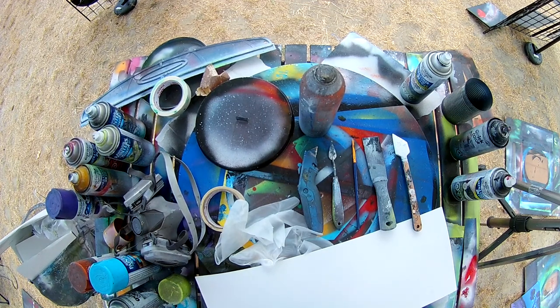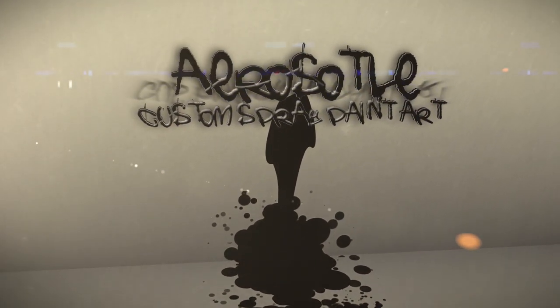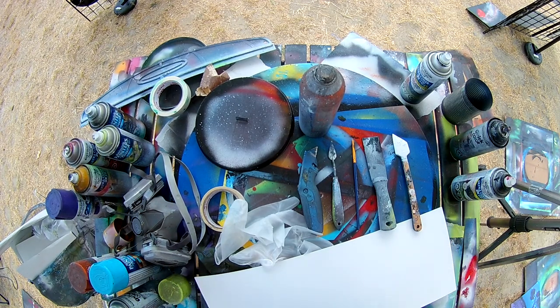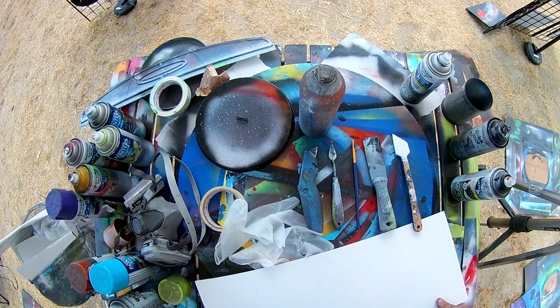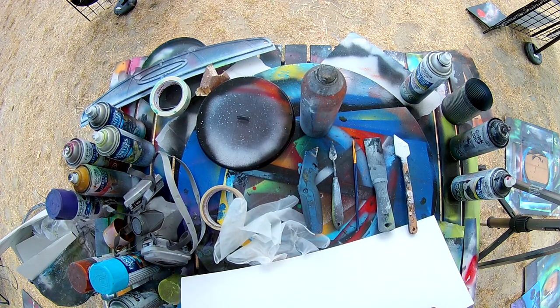What is up fellow artists and aspiring artists, it is Mike here with Aristotle Custom Spray Paint Art. It's time for another spray paint quick tip. Today I'm going to go through my basic tools that I use for creating the art that I do, to try to do it as fast as possible and show you guys a little bit behind the scenes of the tools and equipment that I use on a daily basis.